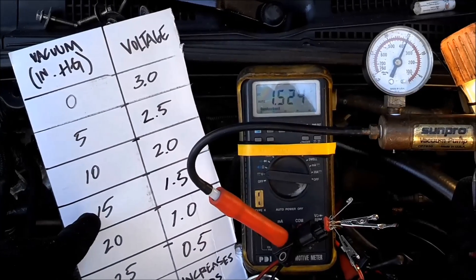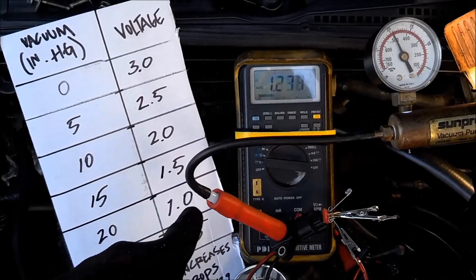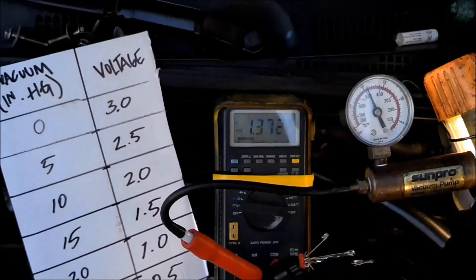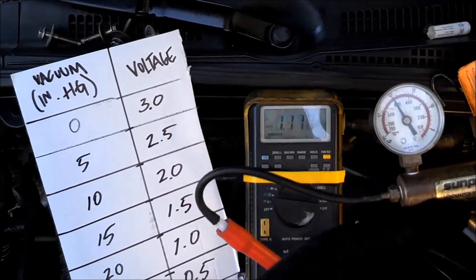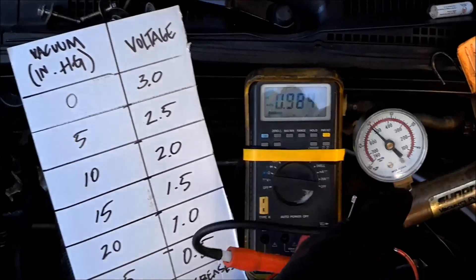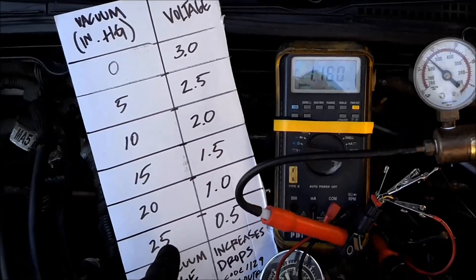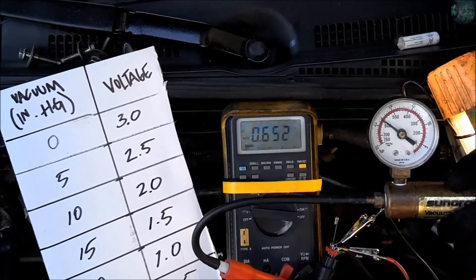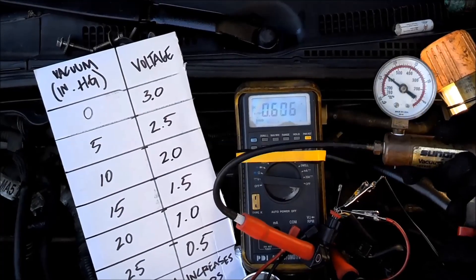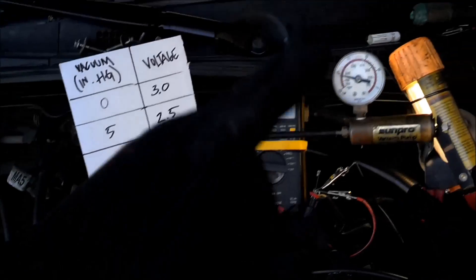Take it up to 15 — we need 1.5 volts. We're at 1.5 volts right there. Now take it up to 20 — at 20 we need 1 volt, and we are right there at 1 volt. The vacuum gauge is old and can't hold beyond that, but try 25 anyway. At 25 we need half a volt — and we got it, right there. This MAP sensor is good to go.